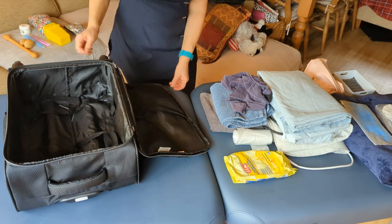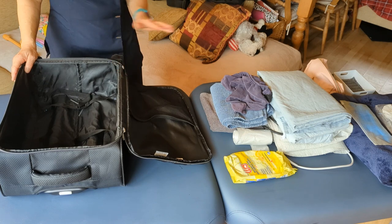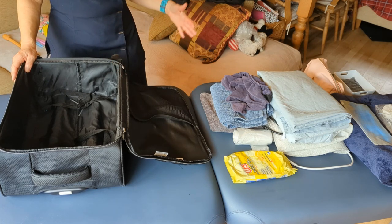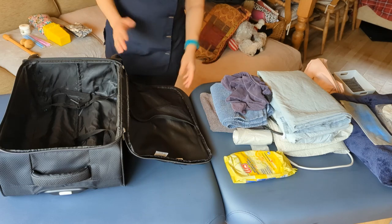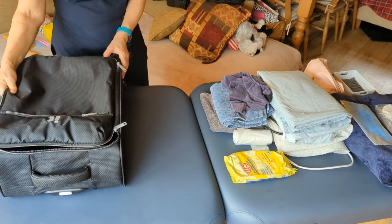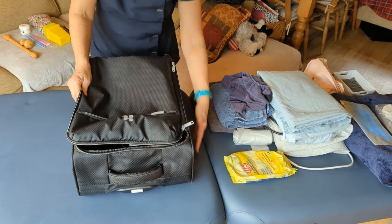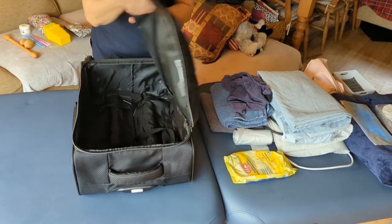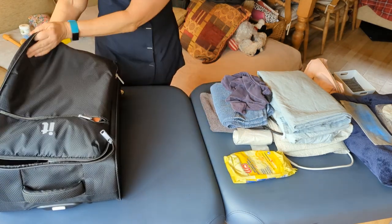Welcome to what I take on my mobile massage visits — this is the basics of what I take. I'm doing the full take on all the sheets and such like. All you need is a small travel case like this — you can see the width, it's about 30 inches wide. This is a general cabin bag you can get from Matalan or anywhere else for about 30 pounds, not very expensive.